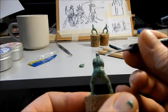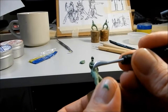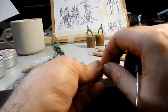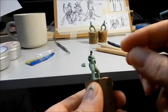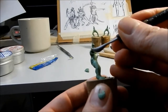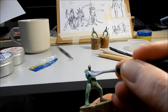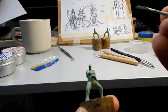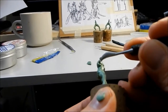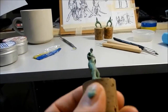It just takes practice. I'm going to add a bit more — not too much. Don't want to get carried away adding too much putty too early on. And if you find it's bulked up too much and it looks too thick, you can always carve some away when it's set.